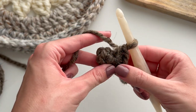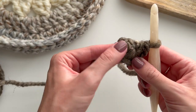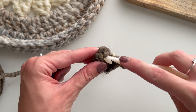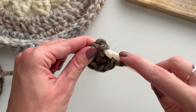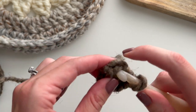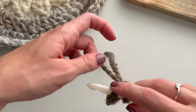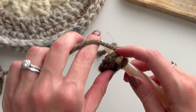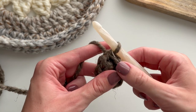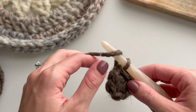So we have six single crochet in our first round. Now we're going to slip stitch to the first stitch of the round — yarn over, pull up a loop, and then pull it through the loop on our hook.